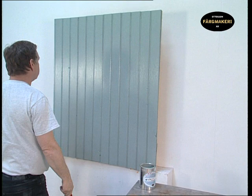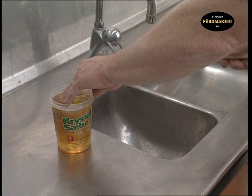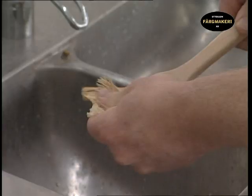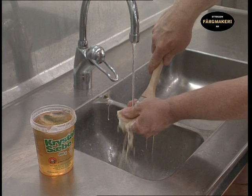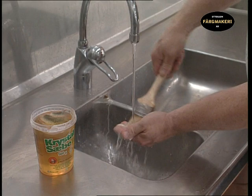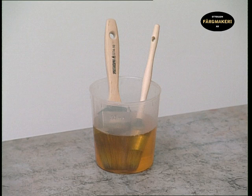It is important to rinse the cloth in water before throwing it away to prevent spontaneous combustion. Wash the brush in soap and water. It is a good investment to look after your brushes, as a good brush is expensive — a second-hand, well-maintained brush is also better to work with than one that is brand new. If you intend to continue painting in a few days using the same paint, it is not necessary to wash the brushes; just let them remain in raw linseed oil so that the paint doesn't dry.